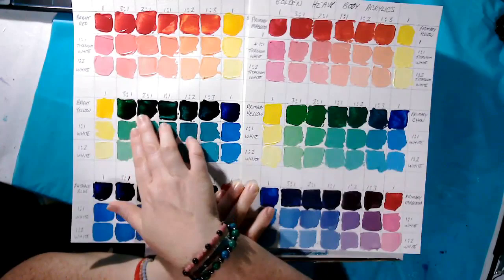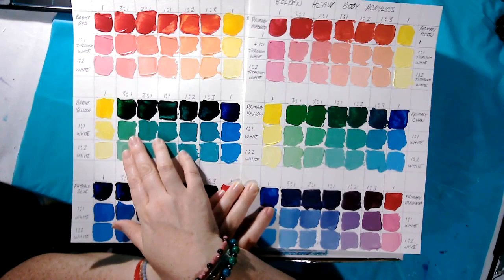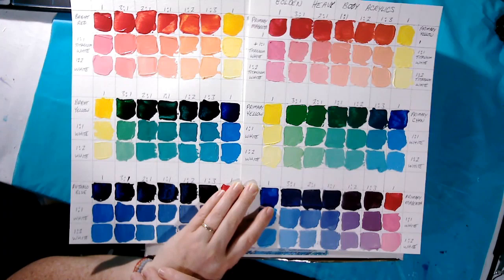With the student quality paint, our greens are so much darker without adding white. But when we add white, they're not really doing much for me. They're not as beautiful and vibrant — they're very muted, almost.